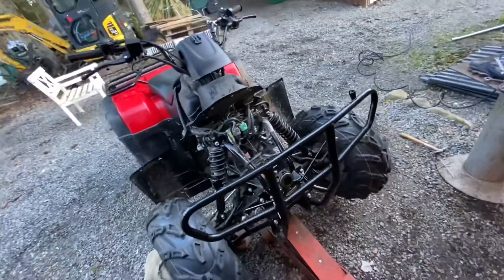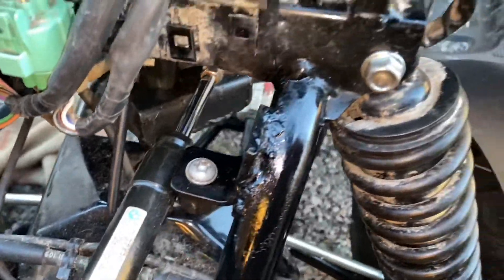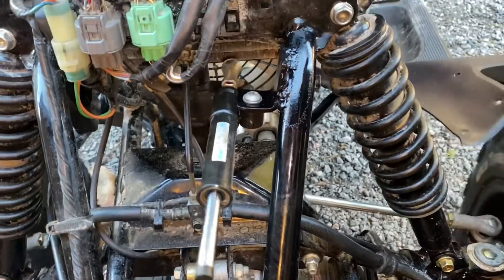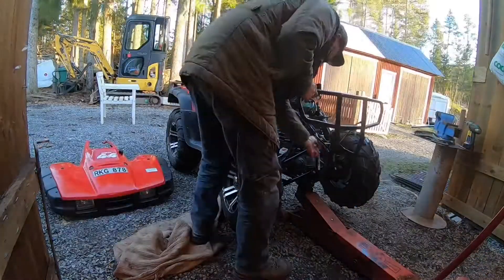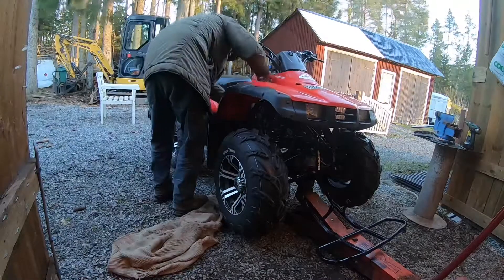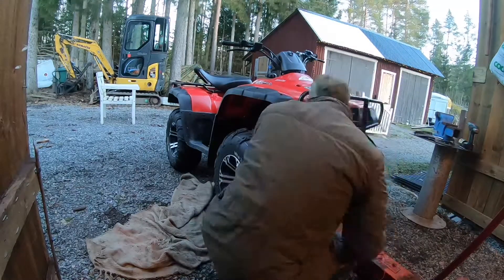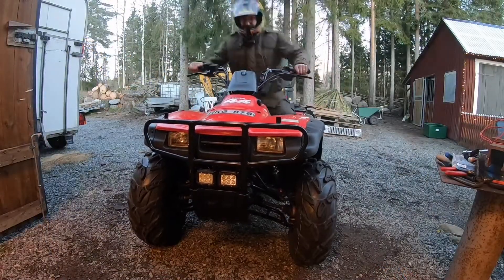I'm going to let this cool off, and while I do that I'm putting some lights on this shield. I got some paint on it. I think it looks good now — I'm just going to put this together and try it out. Time for a test drive.